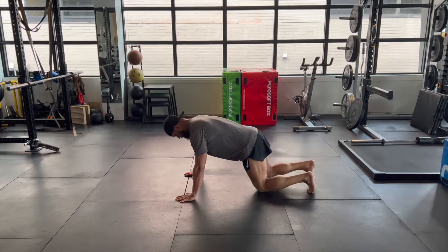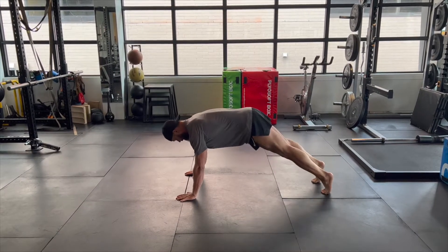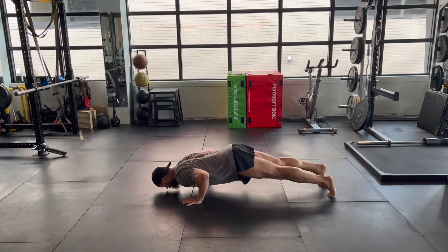For the perfect push-up, start in the top of the push-up position with a flat back, a neutral low back, and the arms fully extended.